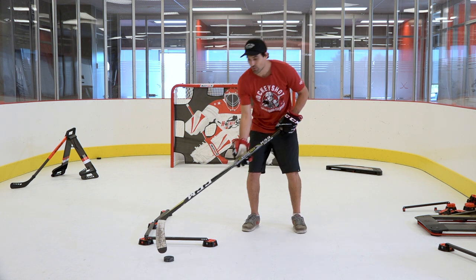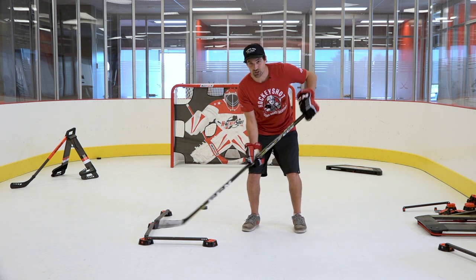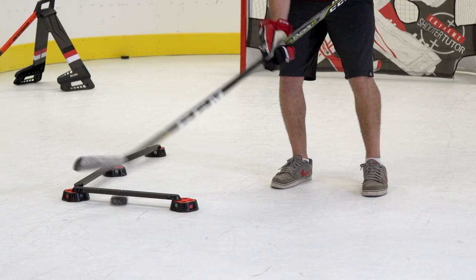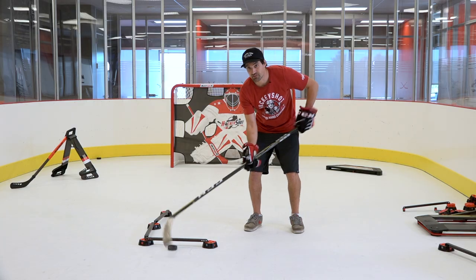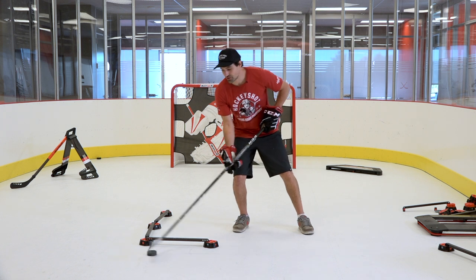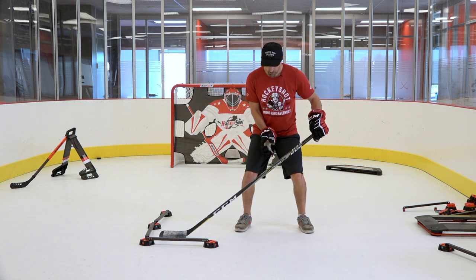At the beginning you might not be that quick — you might pull it back and miss the puck. All you have to do is keep practicing that nice quick snapback and you're going to get this. See if I can do it with my head up. Once you get comfortable with this you can work a little movement into it, so you can rock a little bit side to side, because you don't want to only practice it with your body perfectly centered.